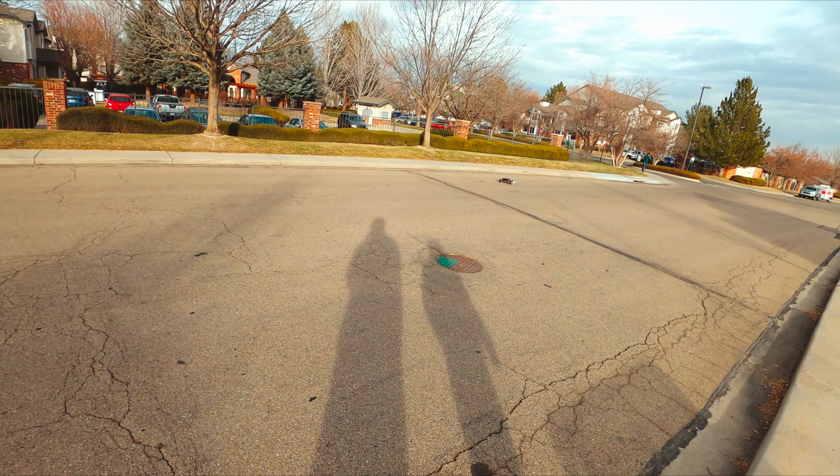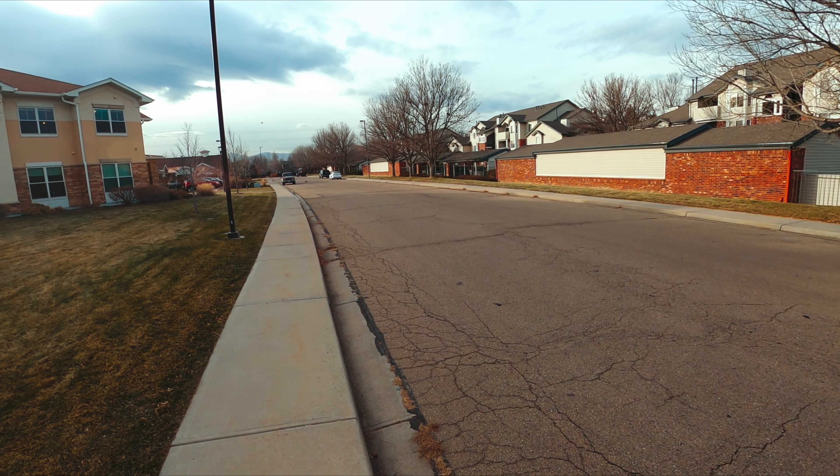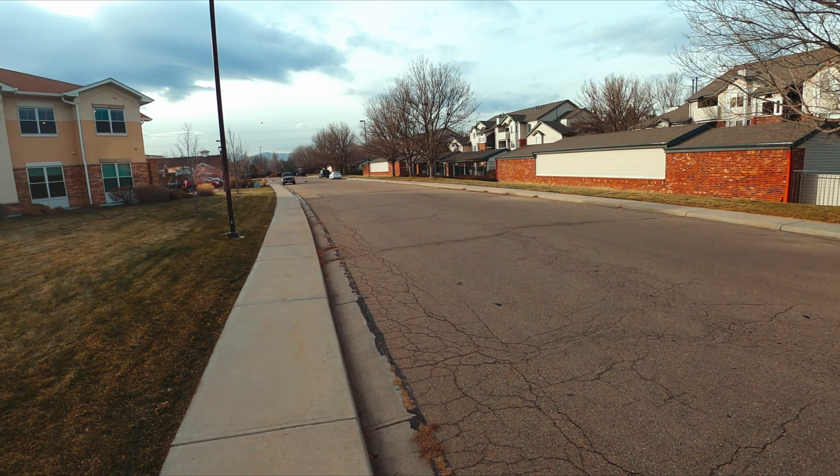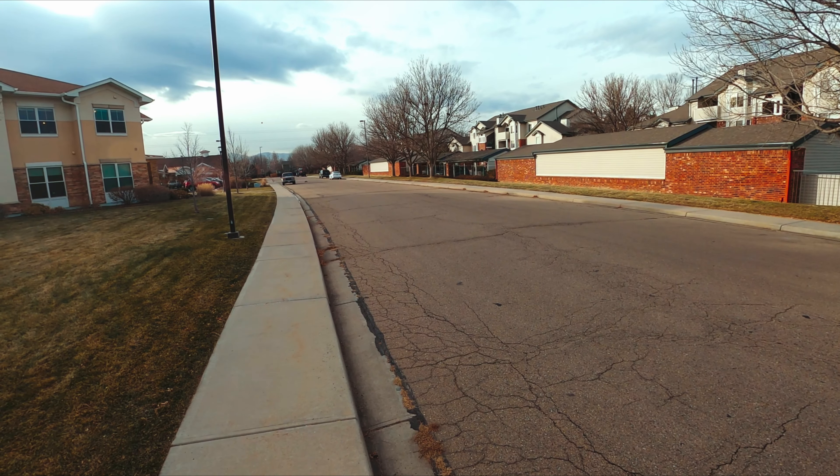Oh, god damn! Oh oh — not to the sewer, oh! Right by the drain — that was close.